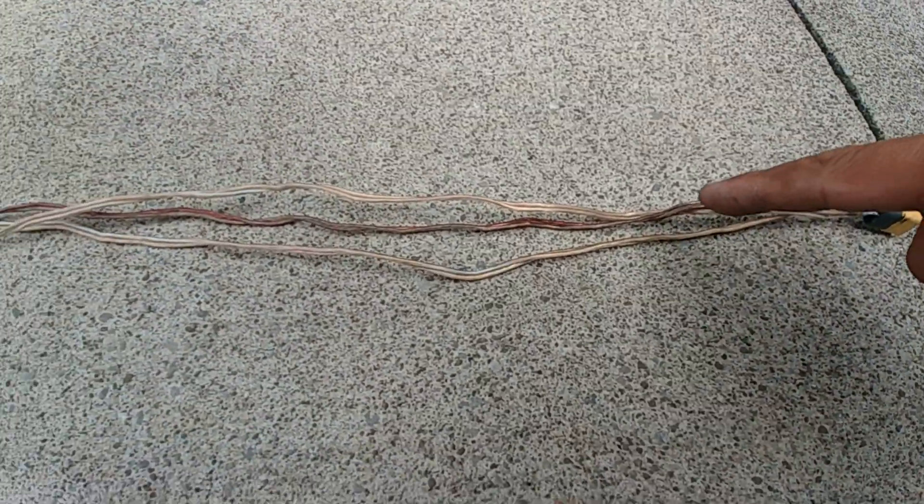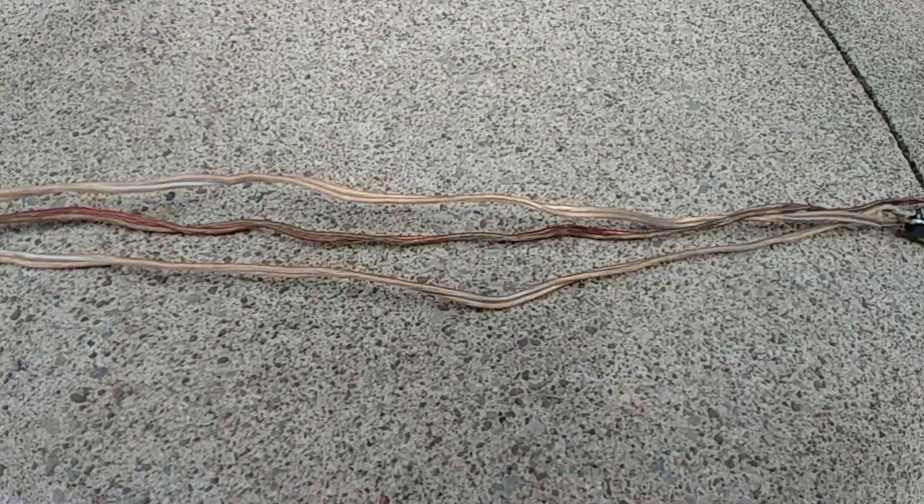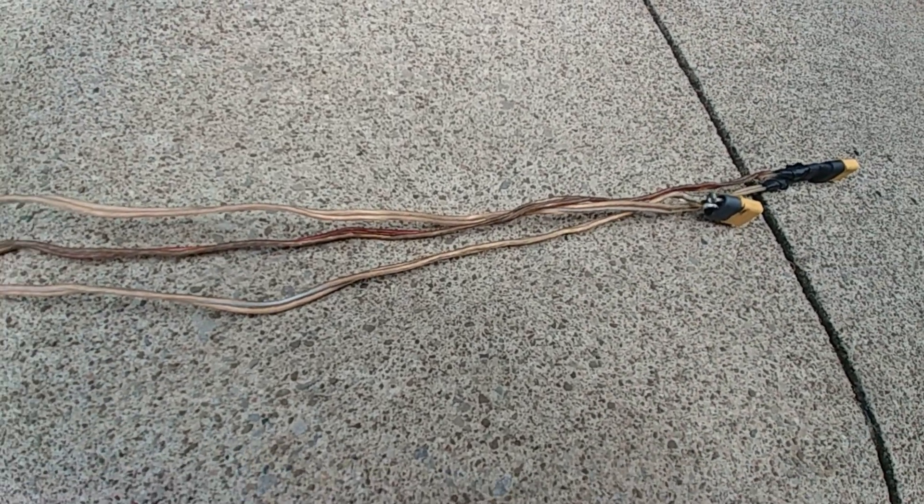I think this brown wire here - which shouldn't be brown - was the issue. It was literally melting down, or breaking down. It should be the same color as the other ones. I guess that's what happens when you use speaker wire. But it's what I had at the time.